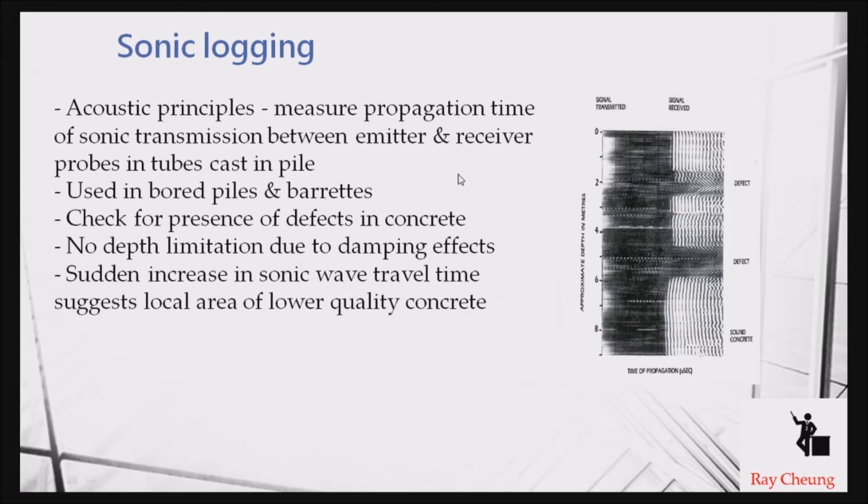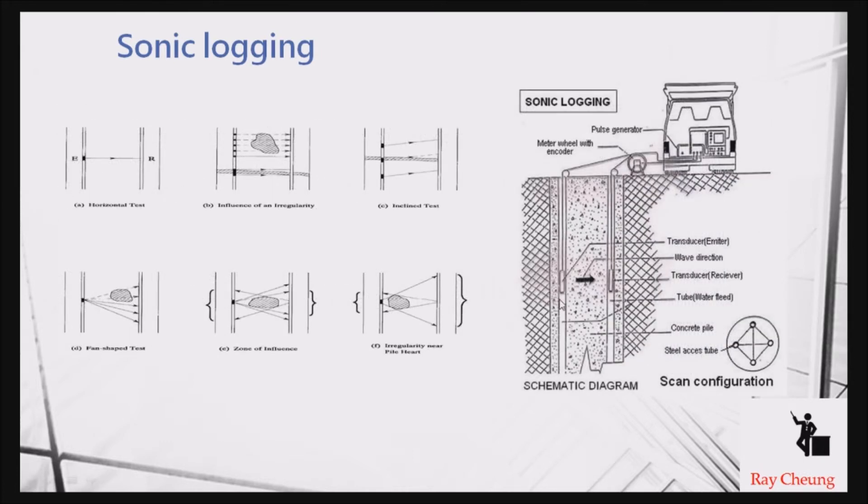Another test is the sonic test, used to make sure there is low defect in a large diameter bored pile. During concreting, defects may form. The principle is easy: a transducer and a receiver are placed to send a signal from one side to the other. If there is a defect, the signal will be a little different. If the pile is in perfect condition, the receiver will get a constant reading.